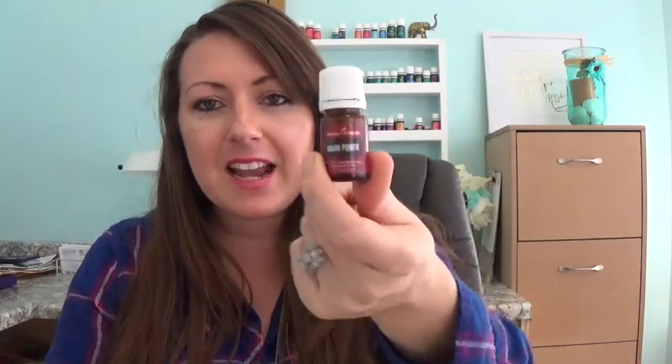Brain Power — tiny little oil. This is homework oil, folks. Brain Power to get my kids to focus, or if you have a deadline and you've got to get something done. My kids are wearing that. I might make a little blend for them for homework.